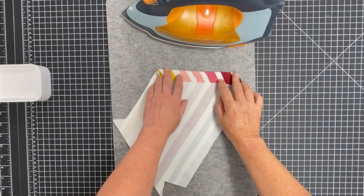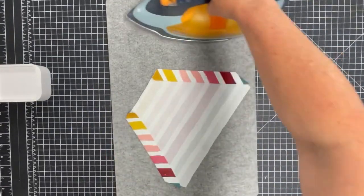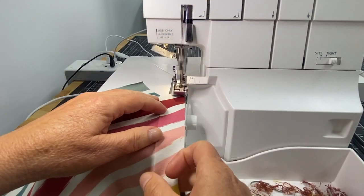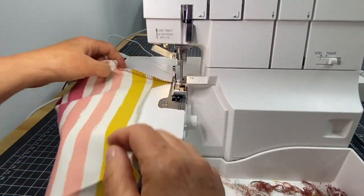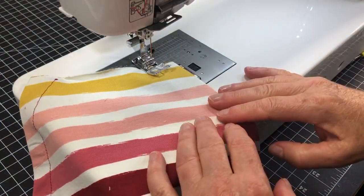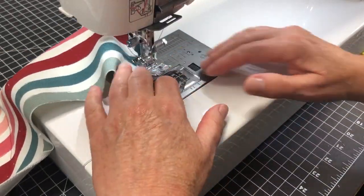The kangaroo pocket. Fold the long angled edges to the wrong side and press. Finish the raw edges with a serger or a zig-zag stitch. Then fold back into position and topstitch with a long straight stitch without stretching the fabric.